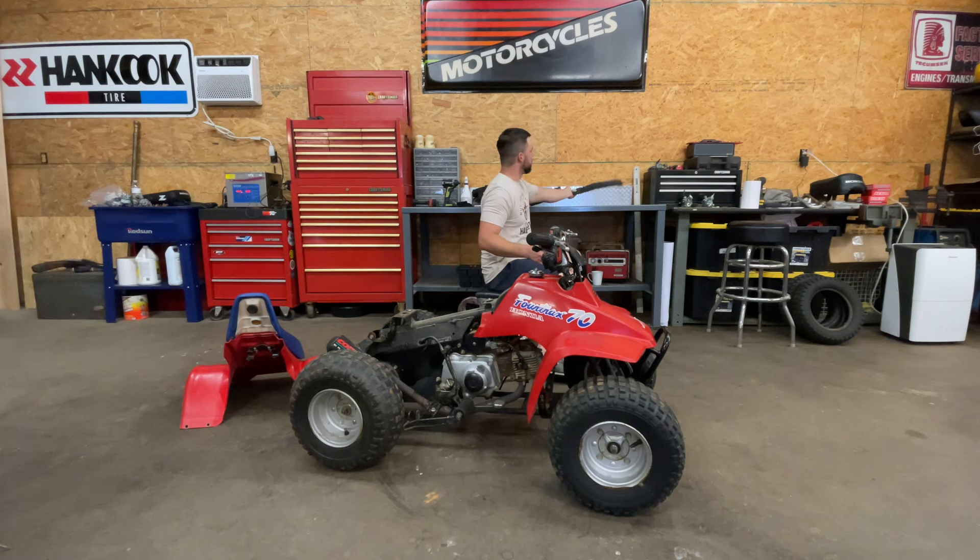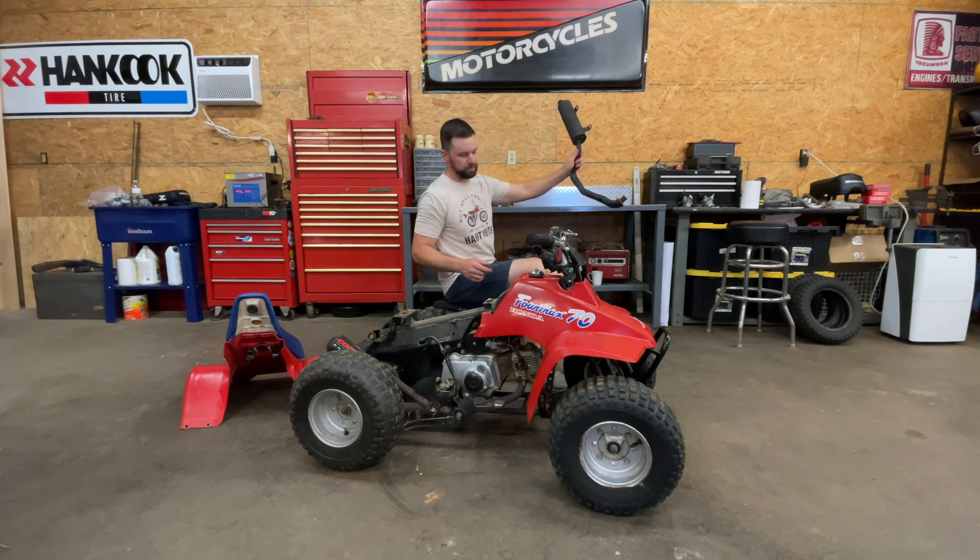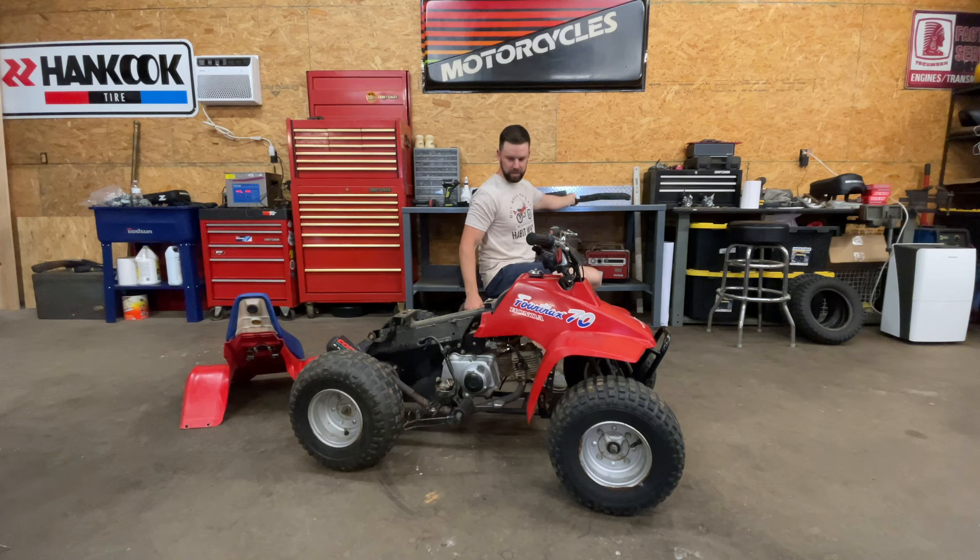So luckily I have this original — I think it's off an ATC 70, but they're the same. We're going to swap this out with that louder exhaust, get it quieted down a little bit, do a tune-up and oil change.